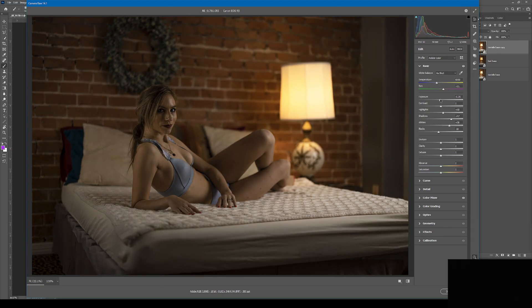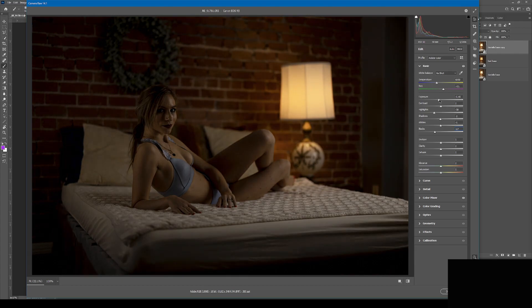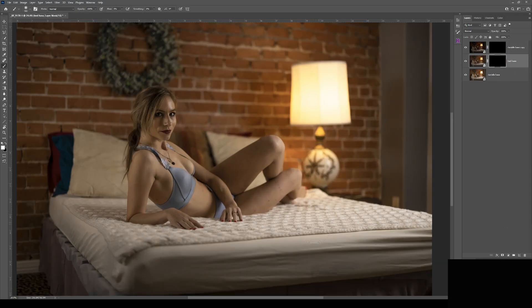Each of these lighting passes will be opened as Smart Objects, so we can return to ACR to adjust their values as needed. We'll combine each lighting pass with layer masks.